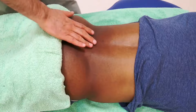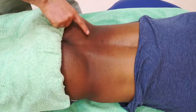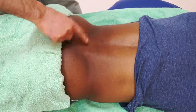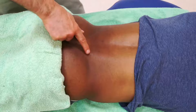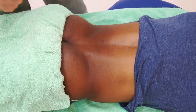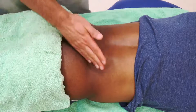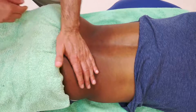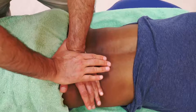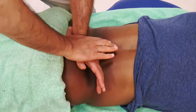I've shown these with ipsilateral work — I'm on his left side mobilizing the left PSIS or left sacrum, and in one case the midline sacrum. I could also mobilize contralaterally, standing here and working the right side joint. In that case the advantage is that my core is more in line, and I can simply work whether it's PSIS mobilization or sacral mobilization.